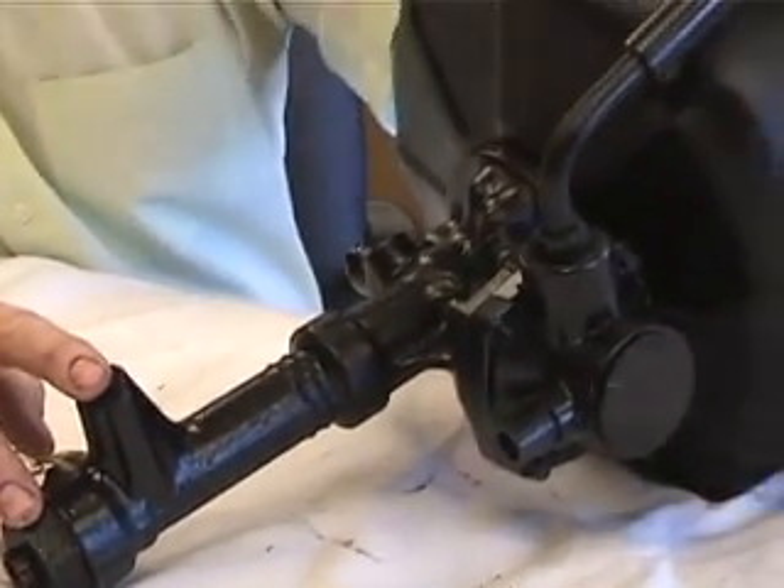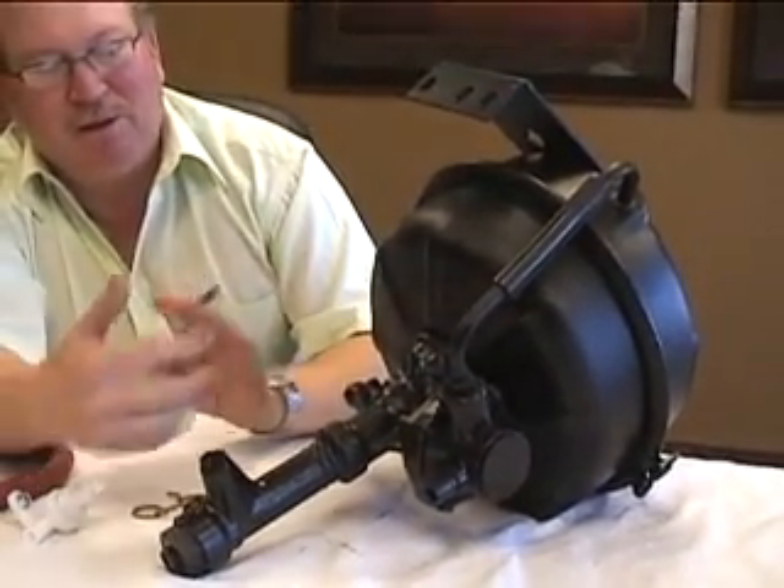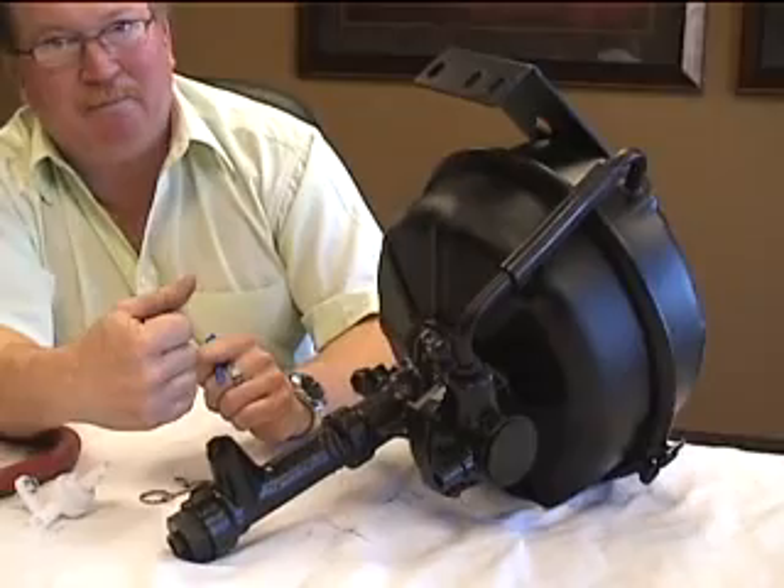There are different configurations of mounts depending on whether it's GM, Ford, Dodge, or whatever it is. But the principles work the same.